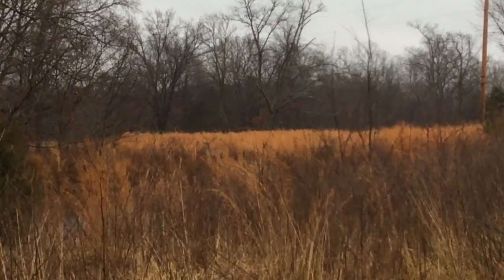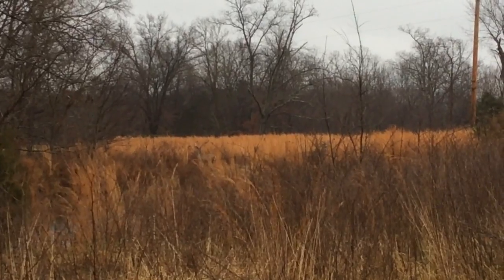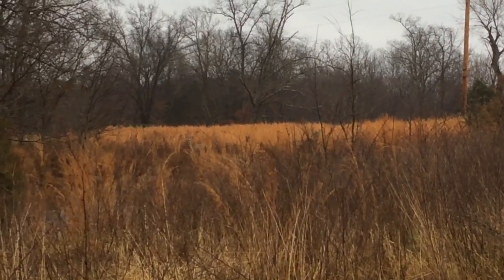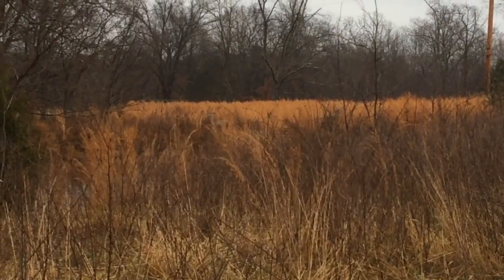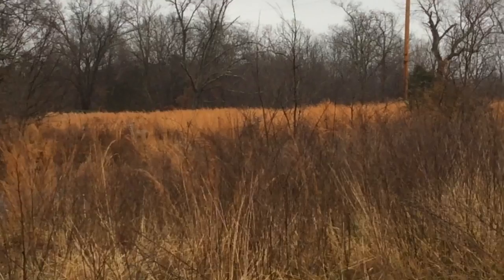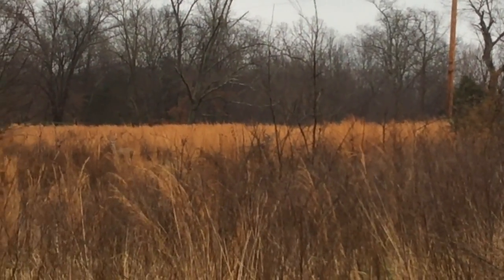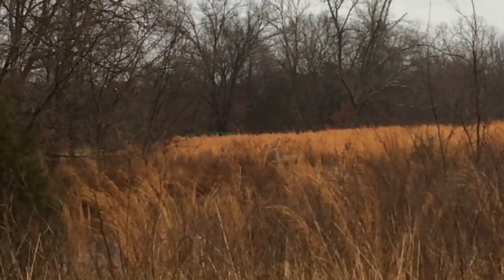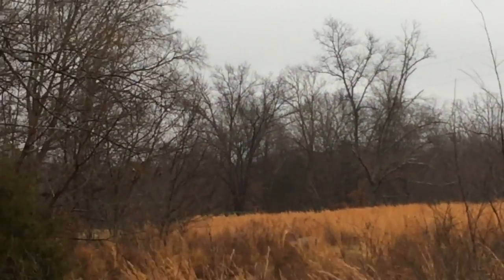That one that just went back into the woods is a two pointer. There's one in that thicket right there, and one on the edge right here. The one on the edge is for sure a four, maybe a six pointer. And then that one I can't see very well. I don't have my regular camera — otherwise we wouldn't have any problems.